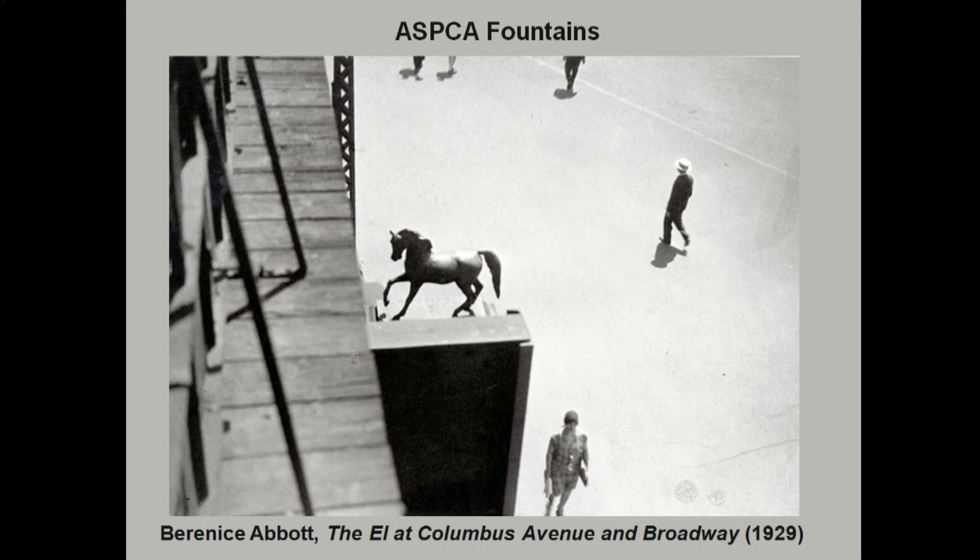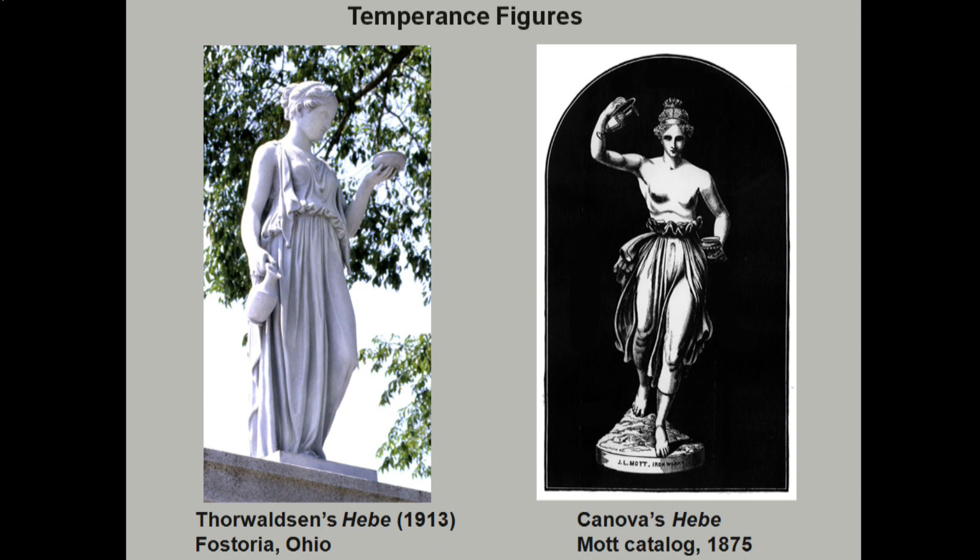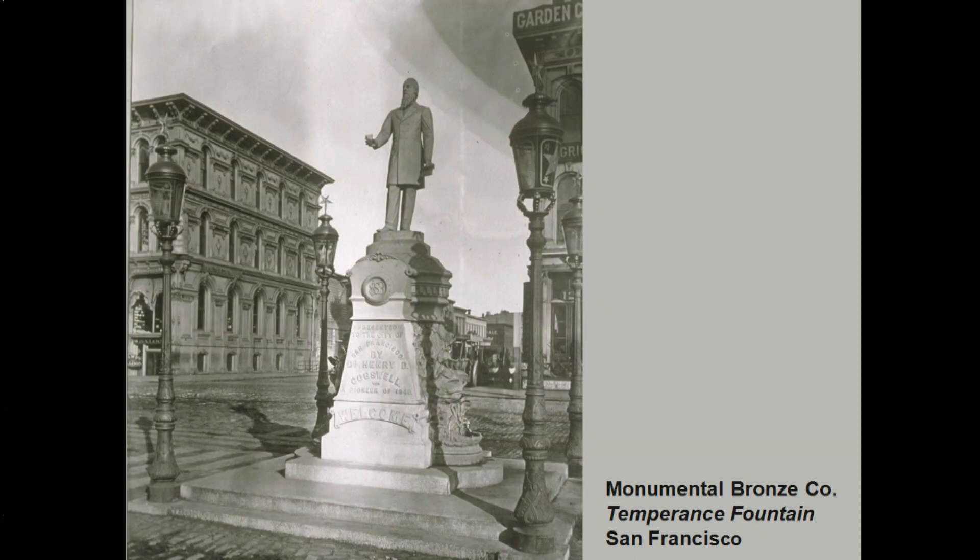The ASPCA sponsored a lot of fountains to prevent cruelty to animals, topped with horses. Here's a Berenice Abbott photo of a horse at Columbus Circle. Temperance figures of Hebe were very popular — Hebe diluted the gods' wine with water, and there were two different versions purchased quite frequently. There was also a famous dentist who was a temperance advocate and gave temperance fountains to anyone who would take them. Something like eleven had his effigy with a temperance pledge in one hand and a glass of water in the other. Curiously, not a single one of these survives — in most cases it was probably drunken men in the dark of night who threw it in the town lake.